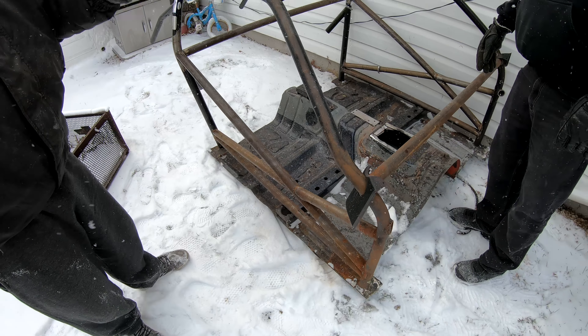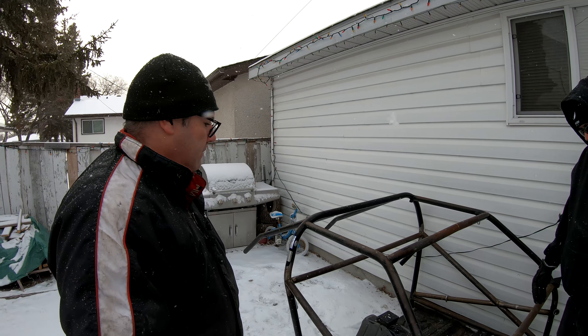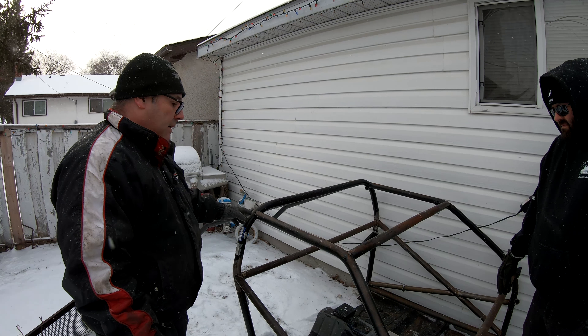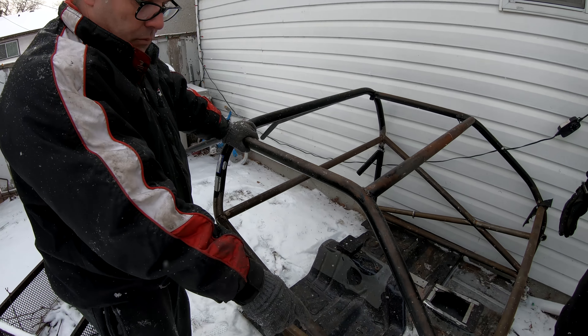Alright guys, we just loaded it up. We got a roll cage for the Sierra — look, it already fits. So we decided just to save ourselves some time and get this good deal locally.